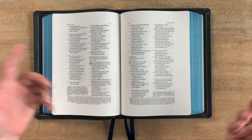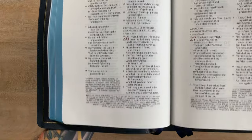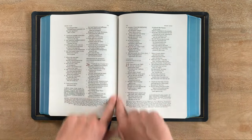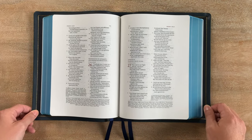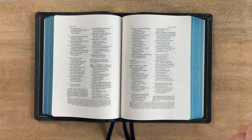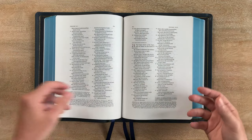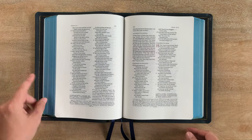It's line-matched 40 GSM paper. You can see the words on the other side of the page — it's not fully opaque, but it's really opaque and it's great. This is plenty of space to take all the notes you could possibly want. I'd definitely encourage you, if you're going to buy this Bible, to come up with a note-taking system you really like before writing in a beautiful, expensive Bible like this. Really, really impressive.